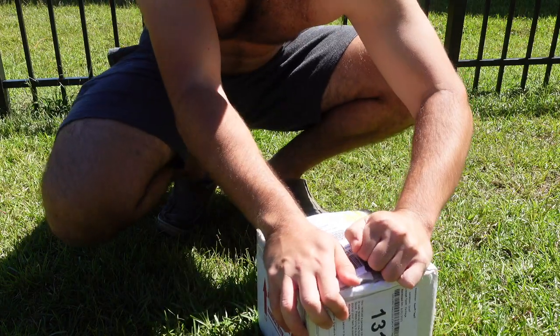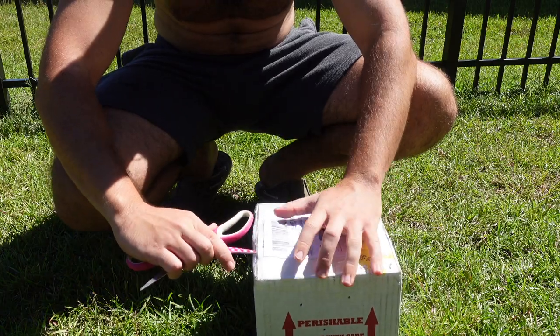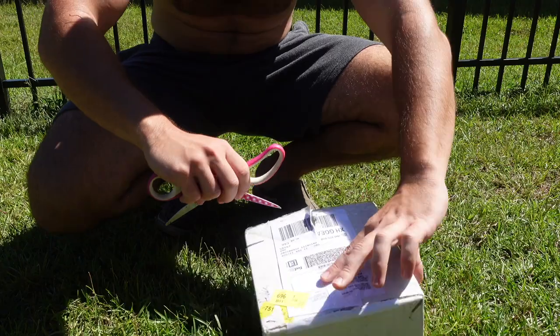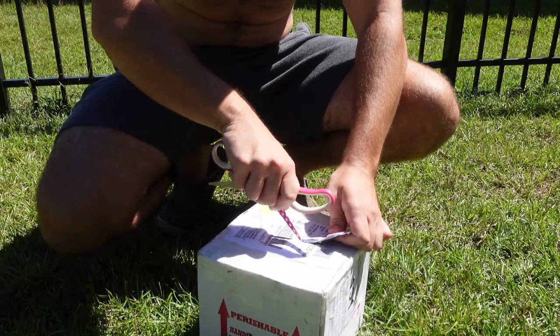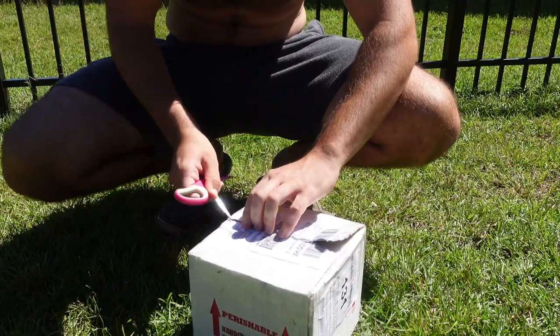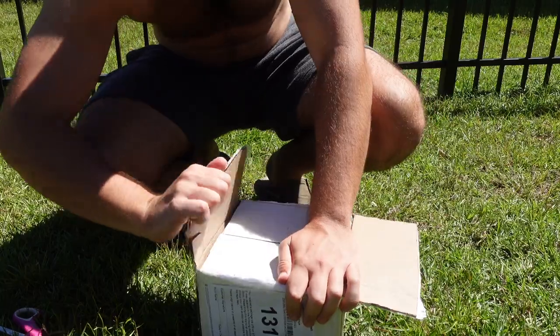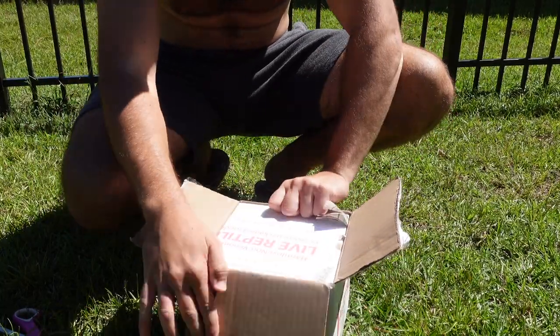Now guys, normally I heavily, heavily, heavily suggest that you already have the enclosure set up and everything, and you're more than prepared before you get an animal. But I do need to run to the store quickly to grab some last-minute stuff. I thought I had a bunch of supplies that I actually don't, so I just set something up nice and temporarily for this little one, but I will be getting more permanent stuff shortly.